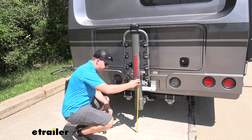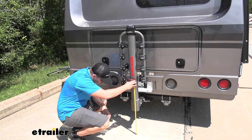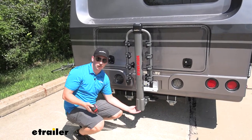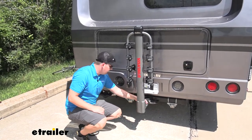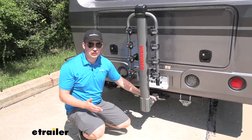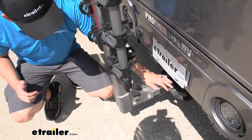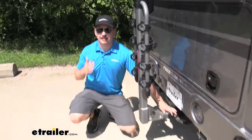Down at the bottom there is 14 inches of ground clearance — pretty good, and on par with other hanging style racks. It fits in a two-inch by two-inch receiver tube, with a locking anti-rattle bolt included, keeping everything nice, stable, and secure in the hitch.